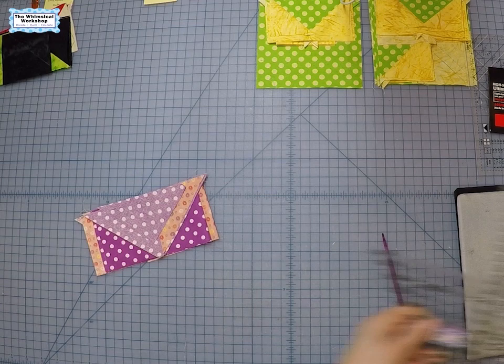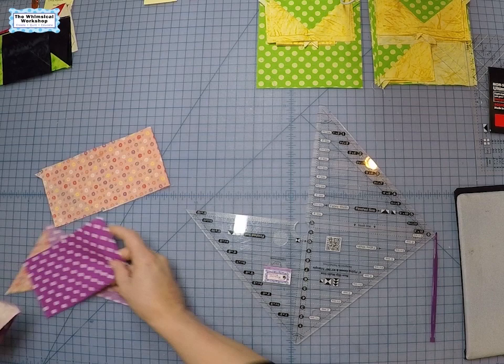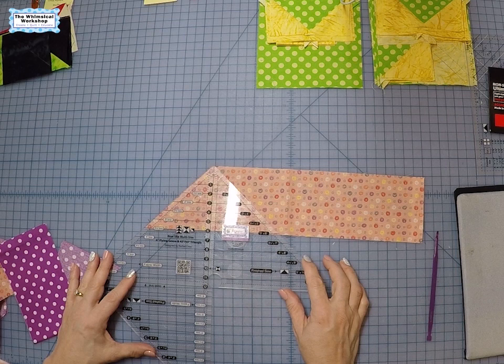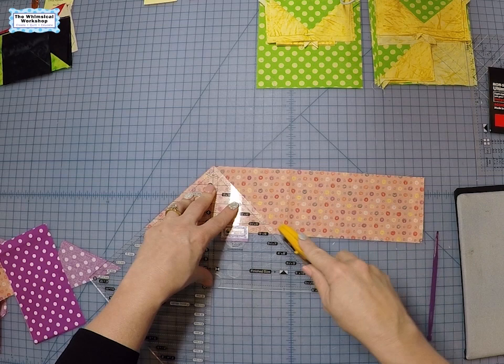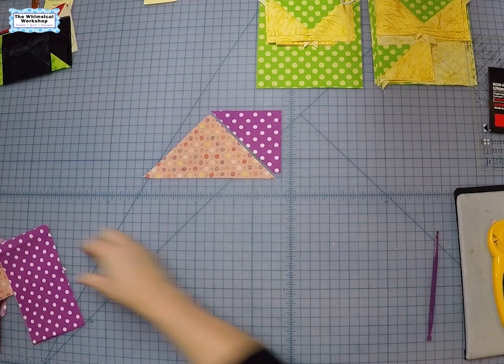That's traditional flying geese. Now this is what the ruler is truly meant for — making flying geese without having to mark squares, just cutting your pieces. For the goose part you use this side of the ruler. You'd cut three and a half inch strips for this size because we want three and a half by six and a half finished. Align the ruler with the three and a half inch line on the strip and cut — that creates the body of the goose. Then we cut our sky pieces.